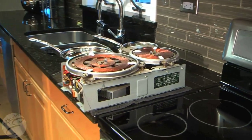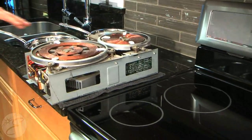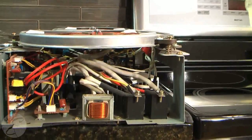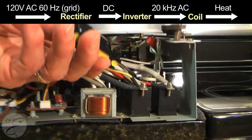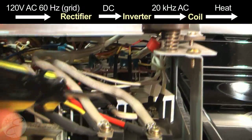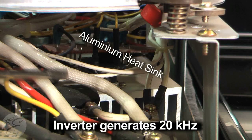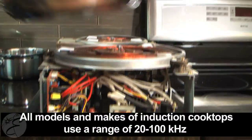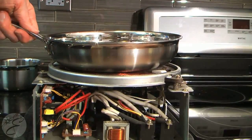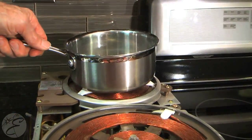We'd like to show you the electronics and what actually makes the induction surface unit work. This is the primary coil. This coil is energized from the electronics that are in here. If you look in here, you'll see a heat sink, and that's where the high frequency energy is supplied to the coil from. The rest of this is all control circuitry. And for different size pans, you can see you'd have a big coil for a big pan, and you don't need all that much power for a smaller pan.